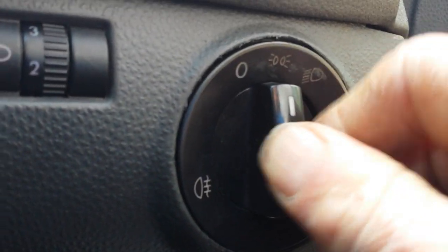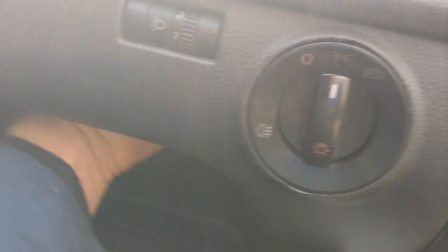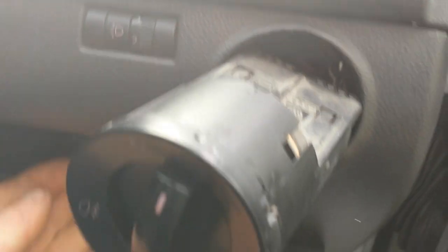Then you should be able to pull the whole unit out — it's actually slipped back out, that sometimes happens. If you have trouble, there is a panel you can take off under the steering wheel. Put your hand up in behind and once it's in that position, just push it and out it comes.